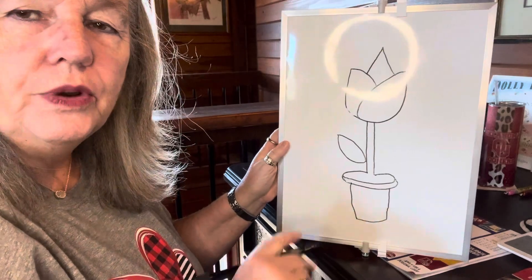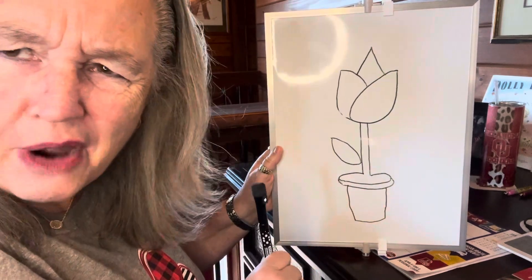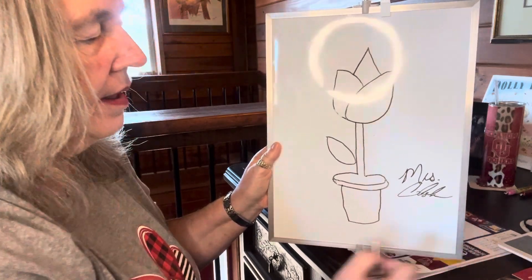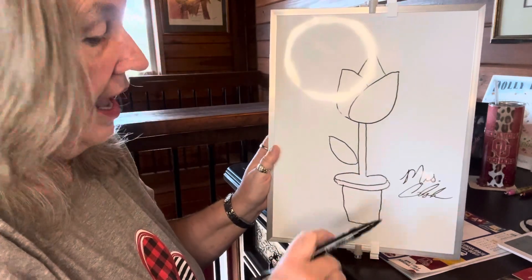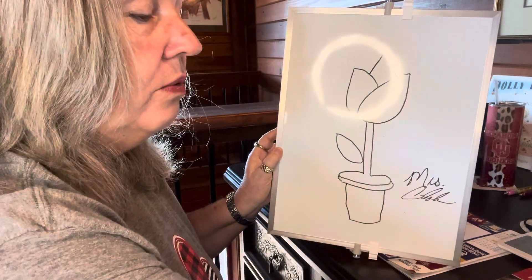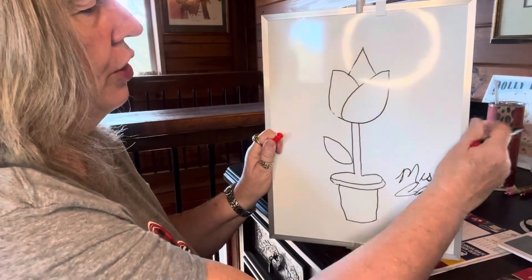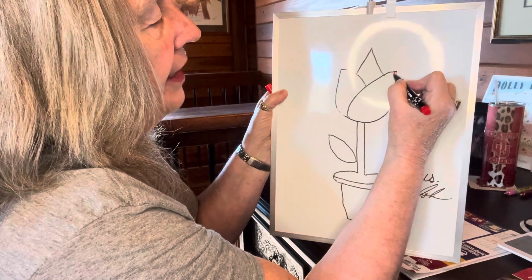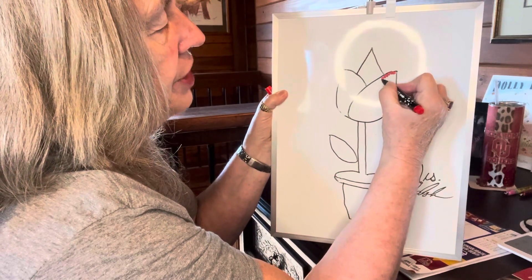Most importantly, when you do a drawing and you get your marker, the first thing you do is autograph it. So go ahead and write your autograph. Do your autograph, and then you're ready to color. You can make the rose or the flower whatever color you'd like. I'm going to make mine red since today's Valentine's Day. And when you are coloring, you want to use little strokes for little folks so you don't go out of the line.